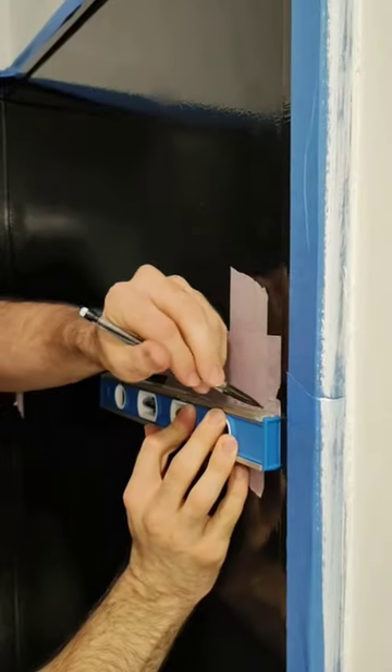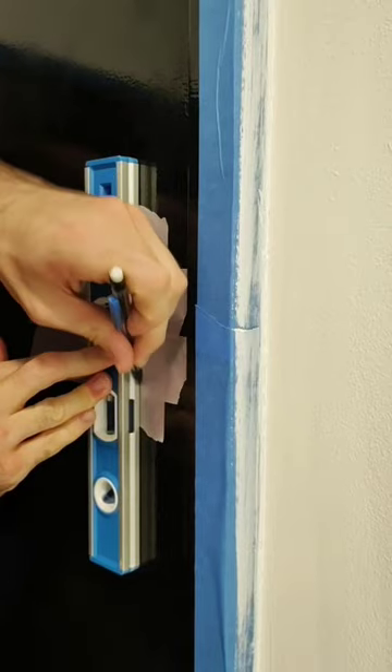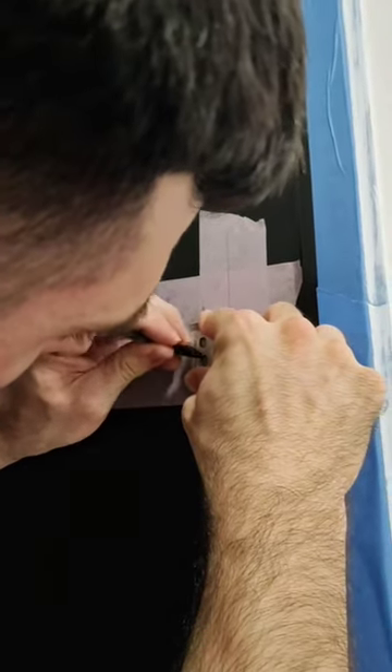Measure and mark where you want the bar to be and use a straight edge to extend the lines. Mark where you want the edge of the bar to go and then draw the center line for the bracket. Hold the bracket up against the wall and mark where the screws are going to go.